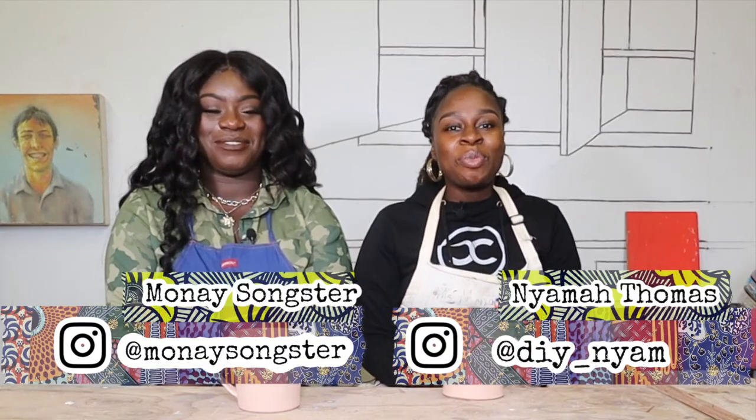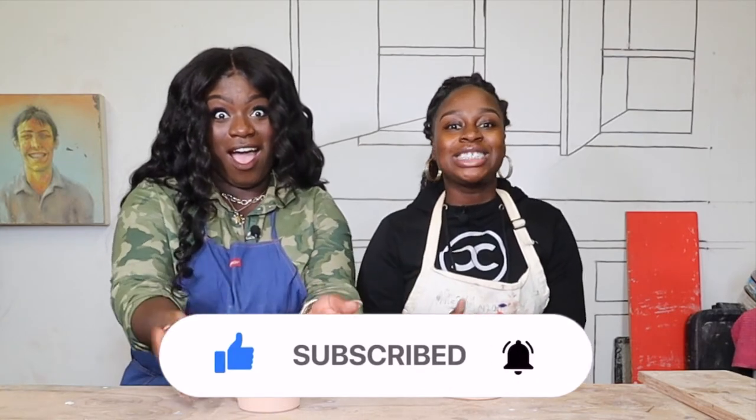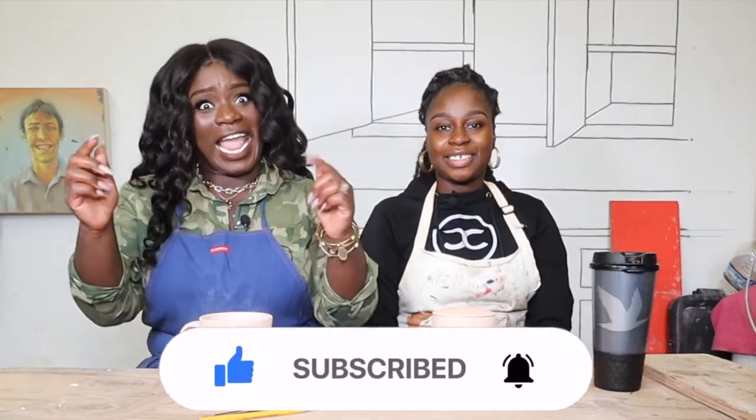Hi guys and welcome to another episode of Do-It-Yourself Sis. I'm Yama, I'm Onay, and today we will be working with a very brilliant clay artist — his name is Adam Ledford — and we will be discussing the clay making process from start to finish. We're gonna get hands-on and craft some pretty designs on this pot, which we're gonna call a secret holder. Adam was so generous with us today. Without further ado, meet our featured artist Adam Ledford.